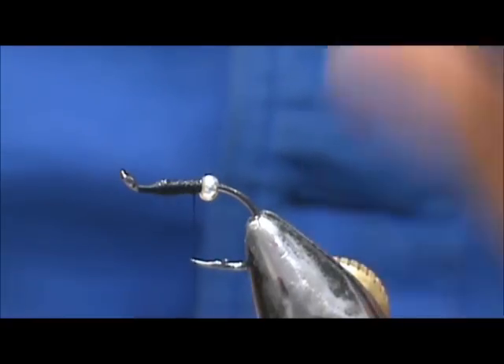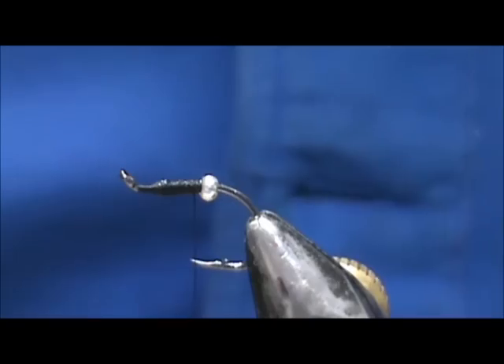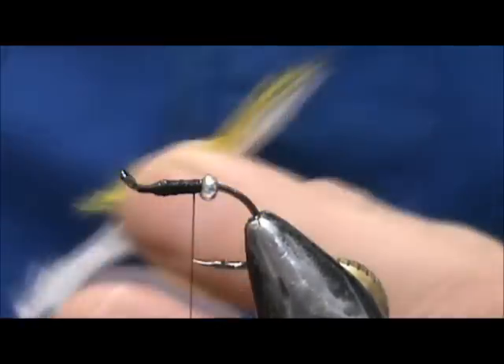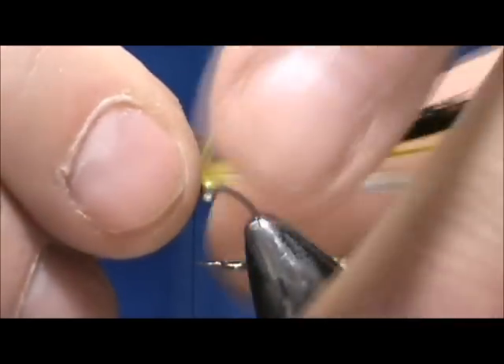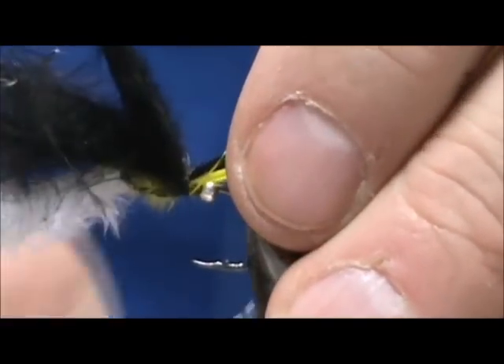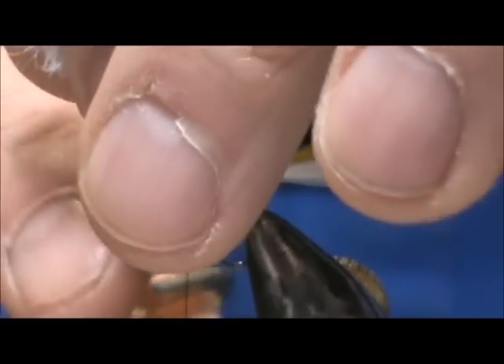We're going to take some yellow — get saliva on your fingers — and then some black; with the black I'm going to take twice as much. We're going to put all three colors together. I'm going to put the white and the yellow the same length and make the black slightly longer, and we're going to tie them in right in front of the butt and remove that excess.